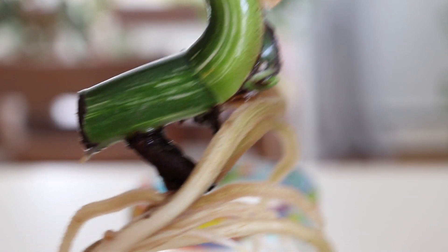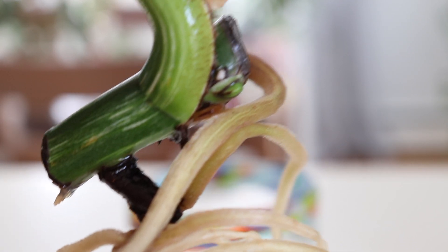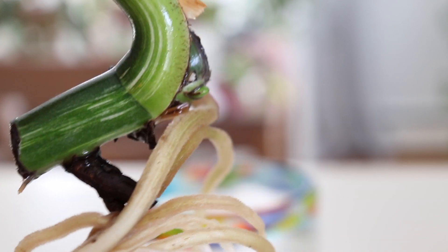It is currently winter where I live, but I have noticed a lot of growth on my variegated monstera, so I'm very excited and I can't wait to update you guys and let you know how that new stem does.